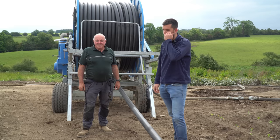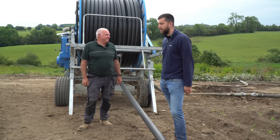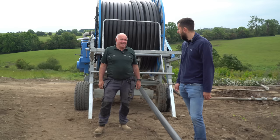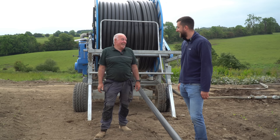Over to our second sprout field now where John has the irrigator set up. The sprouts here are majority going to be for Christmas week and after, running right up until hopefully around Paddy's Day. John is the main irrigator man on the farm.